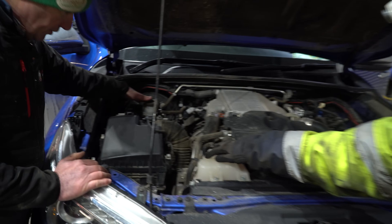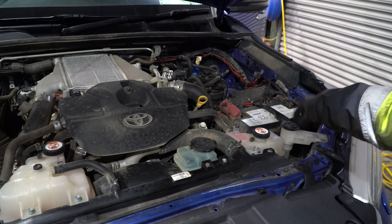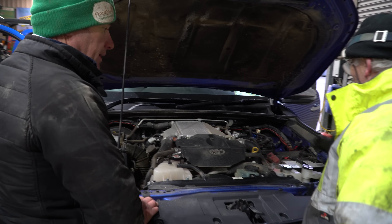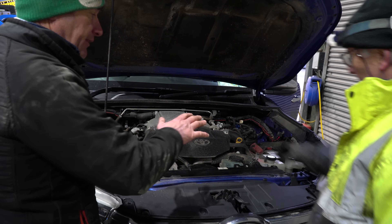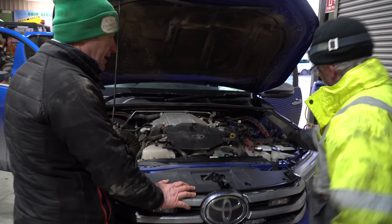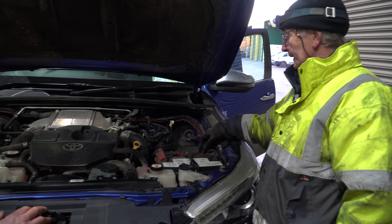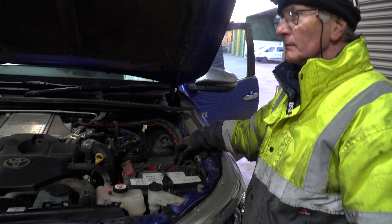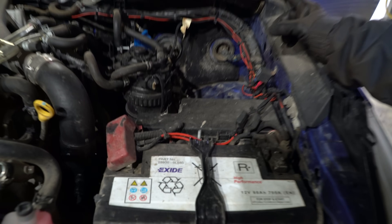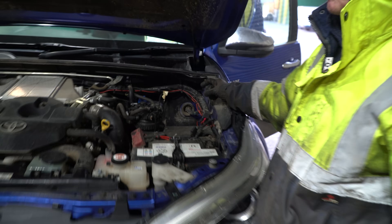Starting off on the engine, that's generally your levels: brake fluid, coolant, engine oil, power steering, screen wash — don't forget that, everyone forgets it and it'll fail if your screen wash isn't working. Make sure the battery is tight. If someone has changed the battery and forgotten to put the strap back on, get the right battery back in. Anything that's been added has to be fused at the battery, such as cables for power supply for bowsers at the back, plus the hitch.